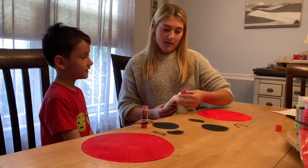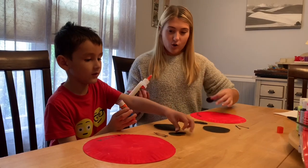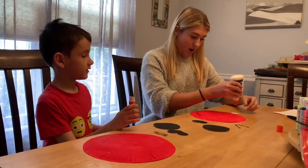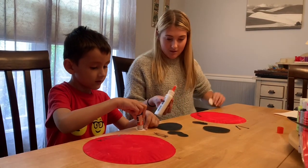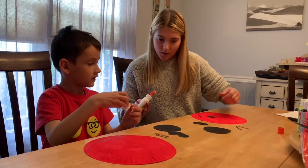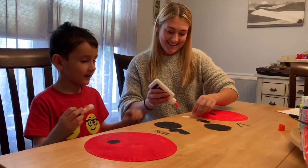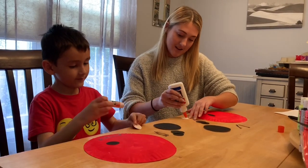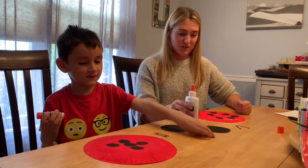So we're gonna get started. First you're just gonna take your little circles and you're gonna glue them onto your ladybug. Just put some glue on your little circles and stick them on. Good job.